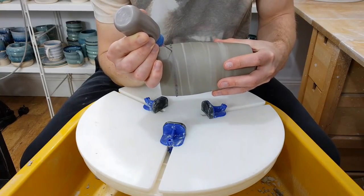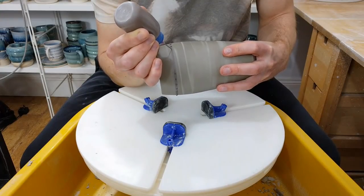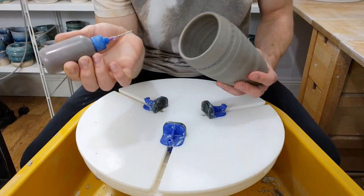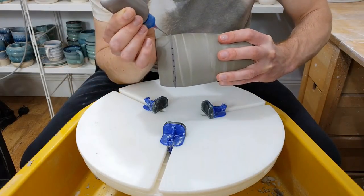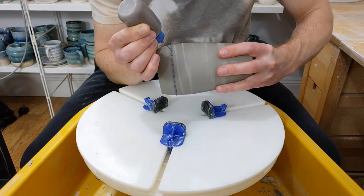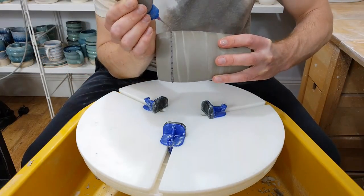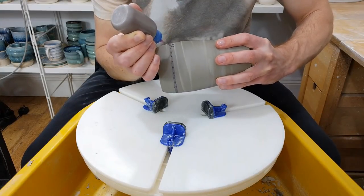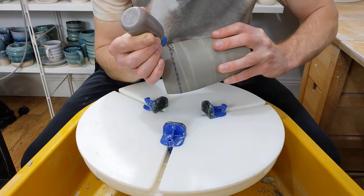I just do these by eye about a centimetre apart for the first line. It's always worth resting the piece against your hand so that you're more stable. When you get to the last little gap, go halfway, then halfway between those, and that way you don't have one uneven space — you smooth out the gap. Then pick how far you're going to go below and just go around going halfway between the upper dots.